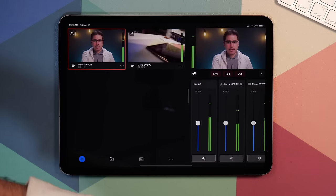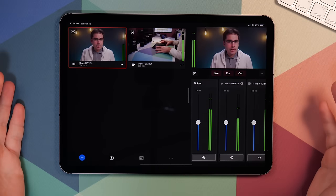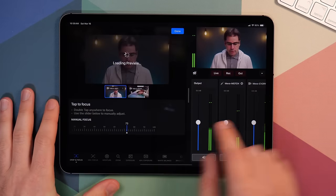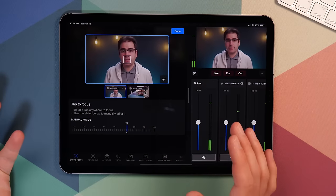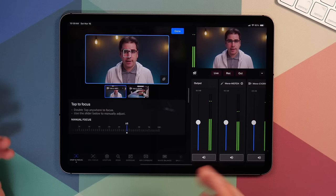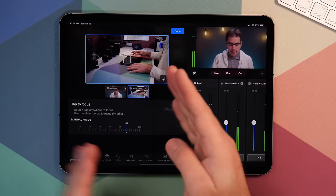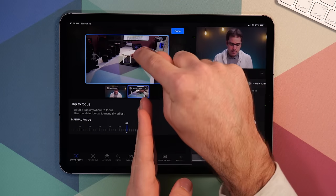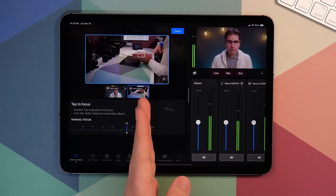I'm going to put this camera up on the side here so that it's a better angle. Once the cameras are connected, you'll probably want to focus them. I'm going to long press on the picture, go into image control. This takes us into the control interface for controlling the focus, exposure, and other settings of the cameras. I just double tap on my face and it'll do a quick autofocus and lock focus on my face. We can tap over to the side camera and do the same thing.